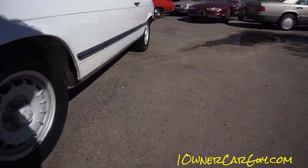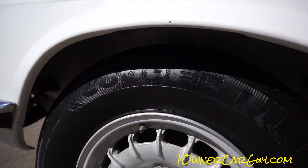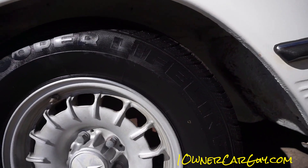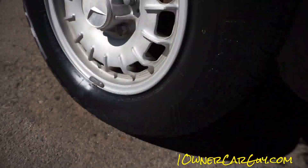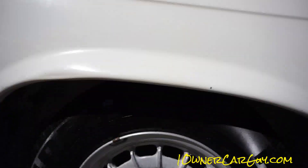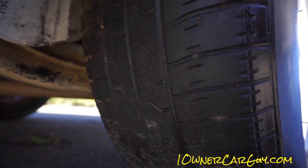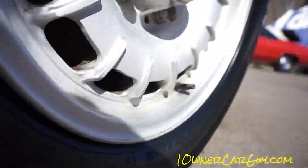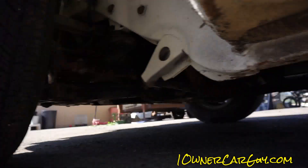The tires on the front match each other — they're Cooper Lifeliner and they've got little nubs on the side. The back ones are Pirelli P4000s. They have not been replaced and would need it — they have a little bit of dry rot starting. The front ones look to be really, really good tires with lots of tread, hardly used.